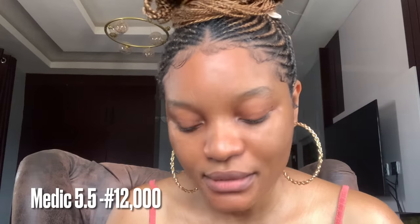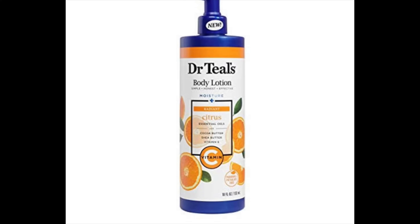This lotion is 12,000 naira, so it is quite affordable. Anything with vitamin C tends to brighten the skin, so if you want a lotion that will brighten and even out your skin you should definitely try this Medex. From the reviews I've seen, I'll give this lotion a 6 out of 10. Please comment below if this lotion worked for you.